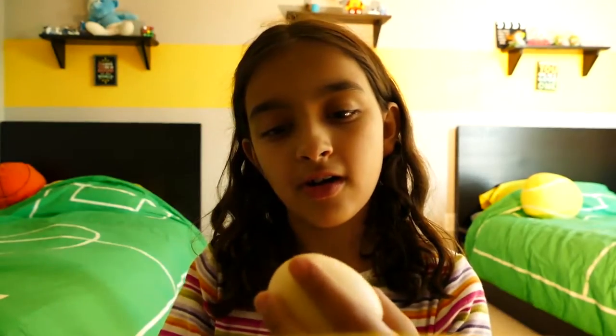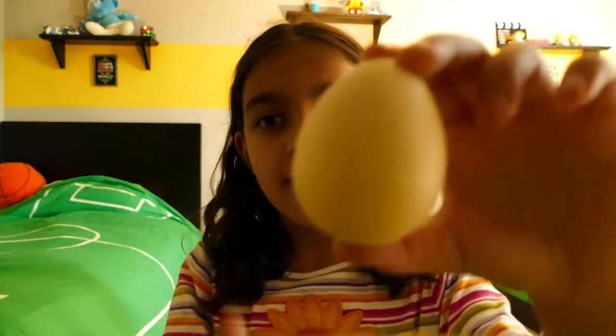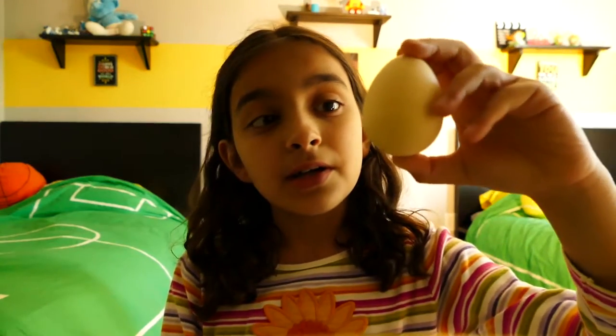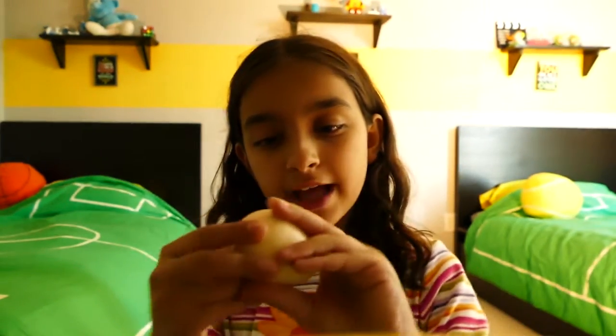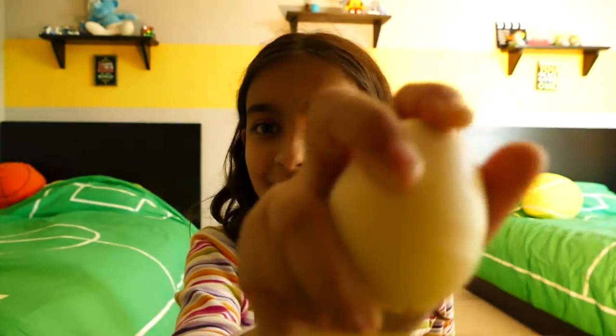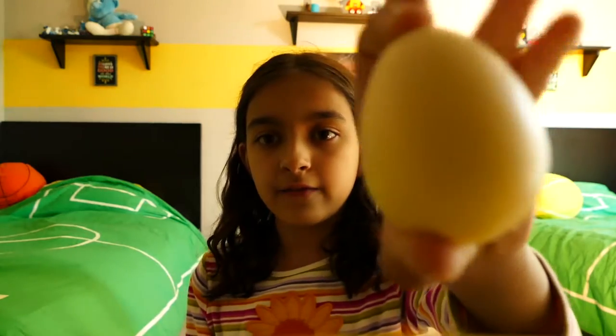Whoa, the egg feels so smooth. This actually looks like an egg, but if you can see the holes it does not look like an egg. Looks like you can open it like a Kinder Egg. It kinda looks like an egg, does it not? Being a penguin egg looks like that — even a chicken egg.